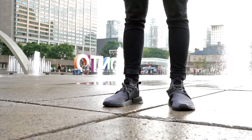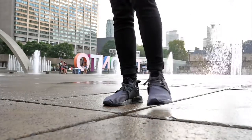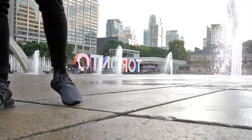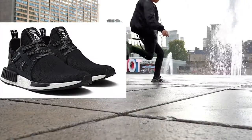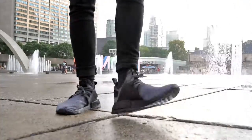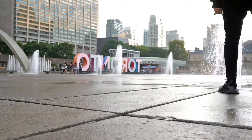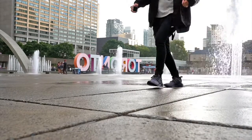I didn't think I'd really care for a triple black shoe because I don't normally like all-black shoes, but when I saw these in person it was a whole different story. This is probably my favorite colorway of the XR1 now — easily trumps the Mastermind XR1, which I thought was very overrated. The upper has a pinstripe rib pattern going all across it, sort of like something you'd see on a suit, so these are classier than your average work shoes.